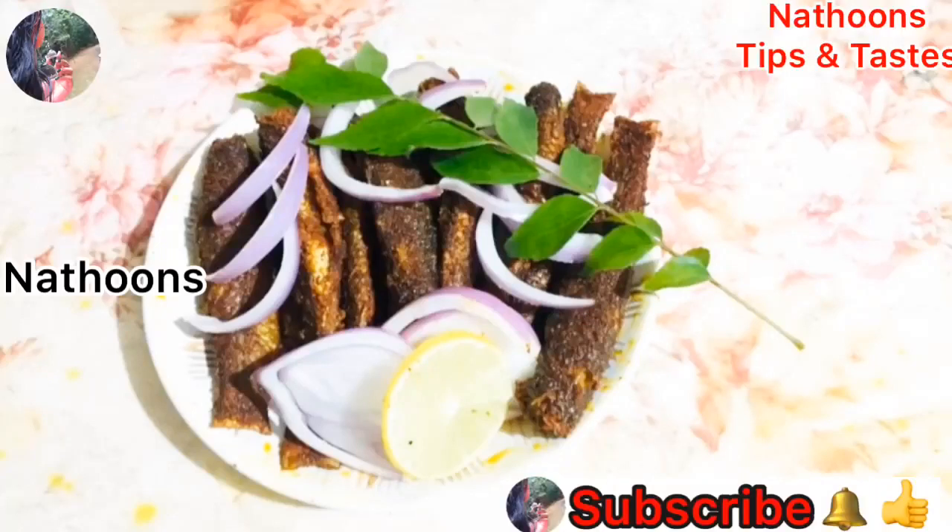Hello everyone, welcome to the next video. Today we have a fish fry.